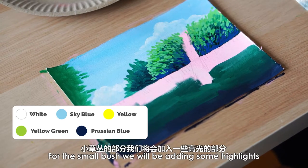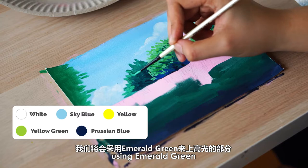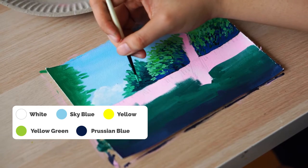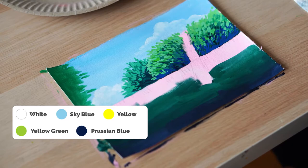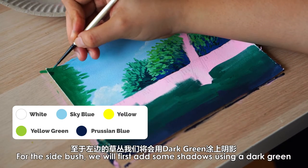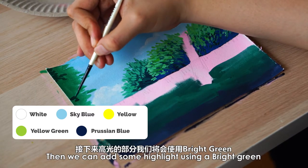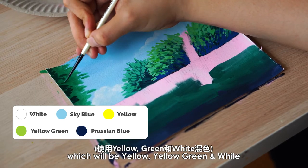For the small bush, we will be adding some highlights using an emerald green. To get an emerald green colour, we will be mixing some sky blue, green and white. For the side bush, we will first add some shadows using a dark green made of green and Prussian blue. Then we can add some highlights using a bright green, which will be yellow, yellow green and white.